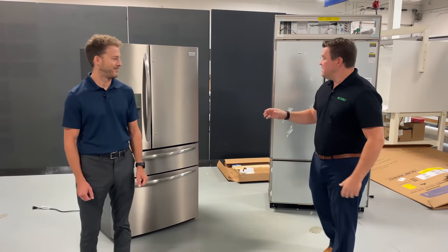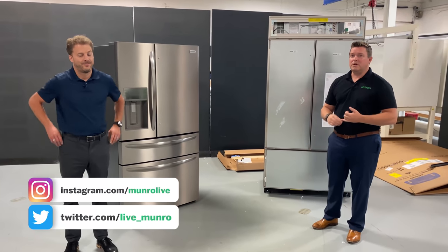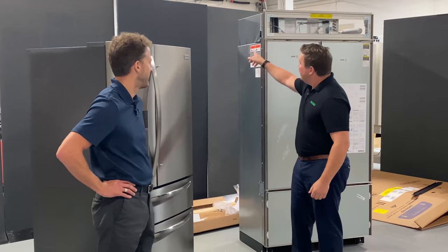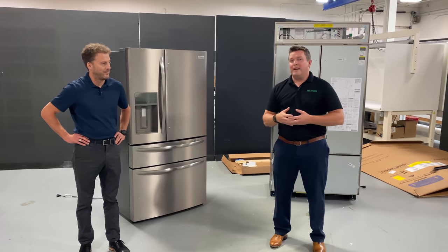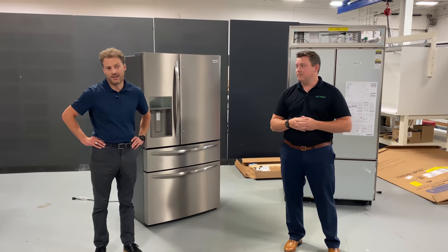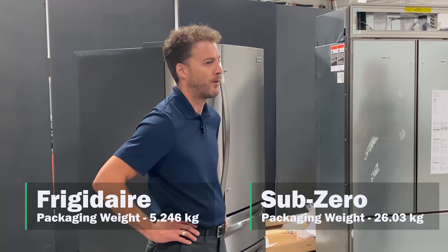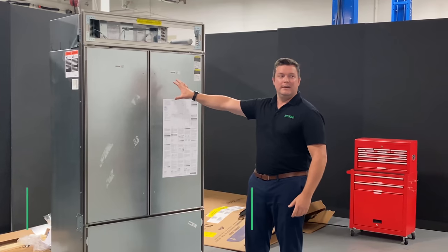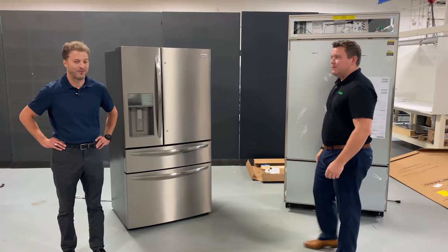Both of these units — the Sub-Zero and the Frigidaire — showed up damaged. In episode one we showed what those damage marks were: there was a dent and some bent sheet metal. We weighed the packaging for both: the Sub-Zero was 26 kilograms and the Frigidaire was 5.4. So 500 percent more packaging weight on the Sub-Zero, but it didn't make a difference — same result. Useless.